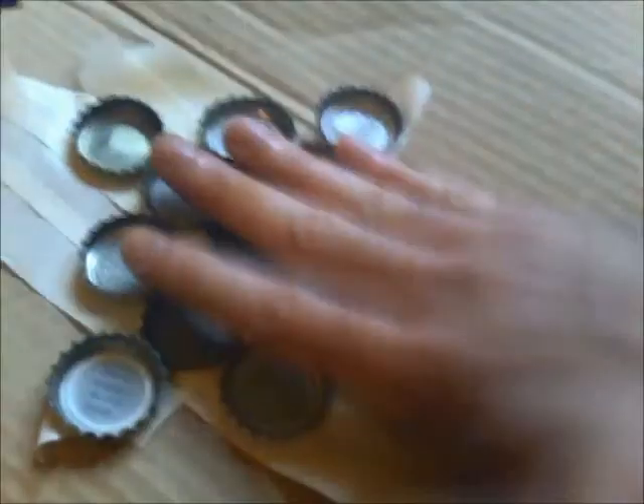Just cover it all up with masking tape, then take it off the cardboard and flip it over. You'll have something along the lines of sticks. I'm going to heat up my hot glue gun and show you how to glue it up — I'll be back in a second.